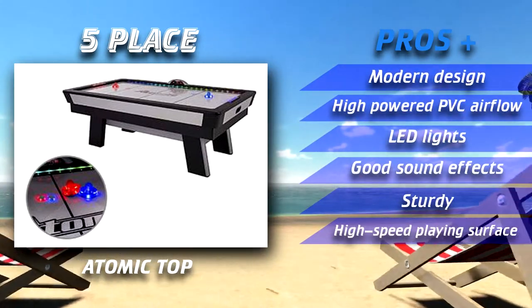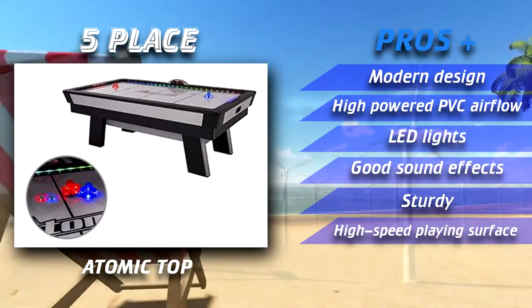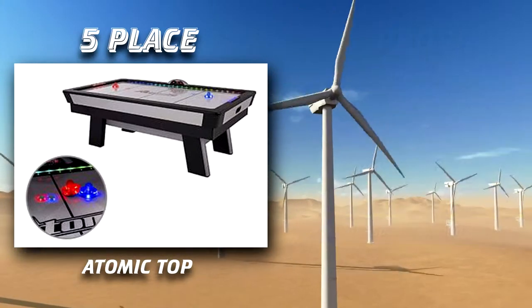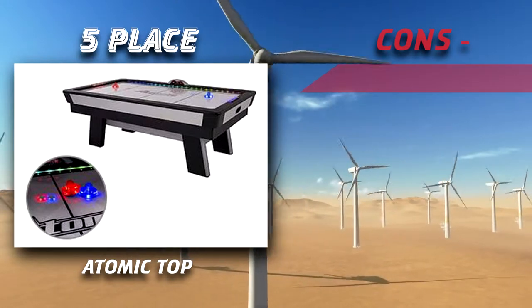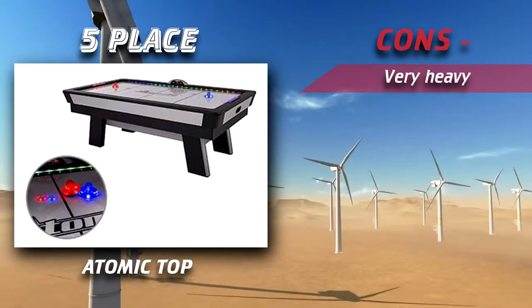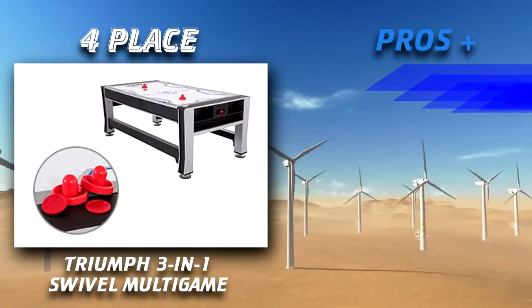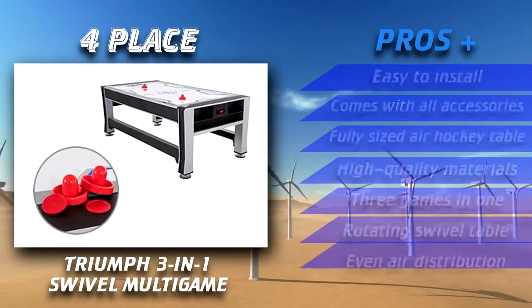The Atomic Top features a design closer to the traditional ones you'd find in an actual arcade and comes with a 120V motor. This enables you to play fast-paced games. As an added bonus, you'll also receive an electric scoreboard which can help keep the score of both players.